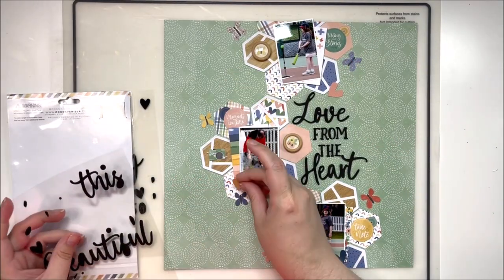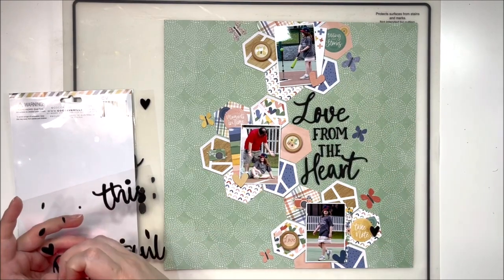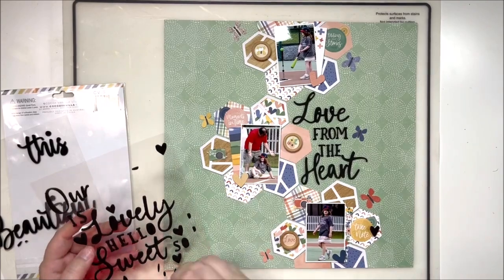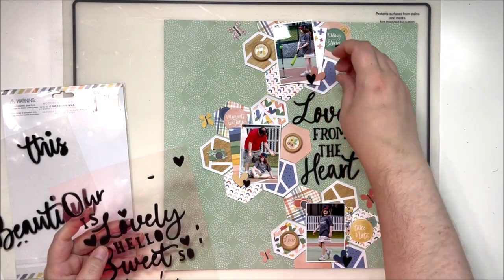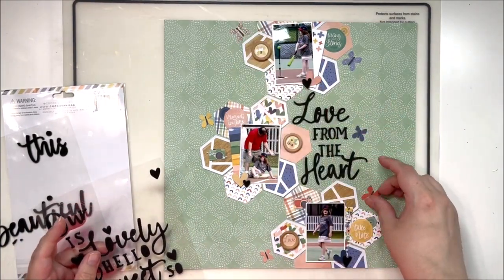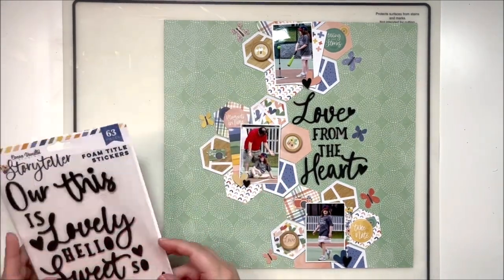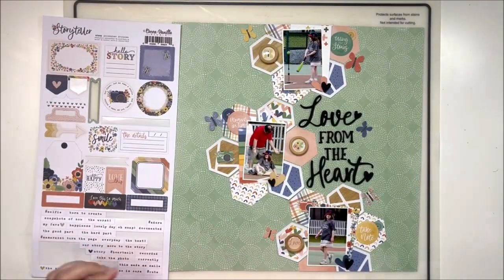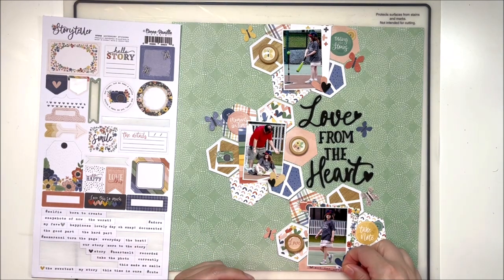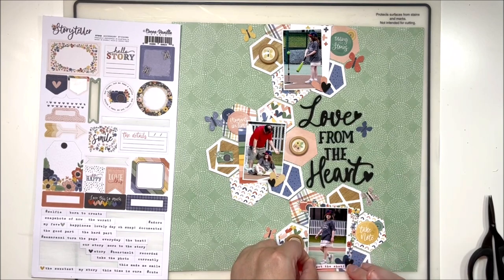This is my 'Love from the Heart' title — I'm tucking it right inside where my hexagon florals end, which adds to the continuity of the layout by keeping everything close together. It still allows each photo its own space. Now, to bring in the black from this title — because I don't have a lot of black on the layout currently — I pull little heart shapes and add them to my clusters. I added little black hearts to the icon ephemera hearts at each photo corner, pushing that black color around the page so it fits in better.